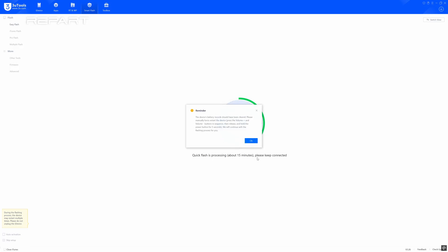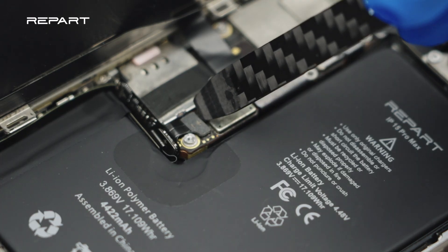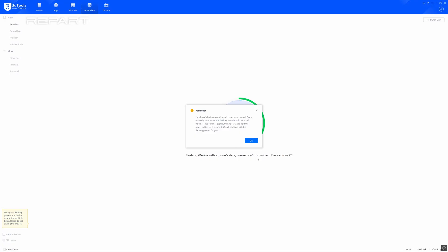When a reminder pops up, disconnect the iPhone from the PC. Disconnect the battery cable and reconnect it. Reconnect the iPhone to the computer and click OK. Wait for the flashing to finish.